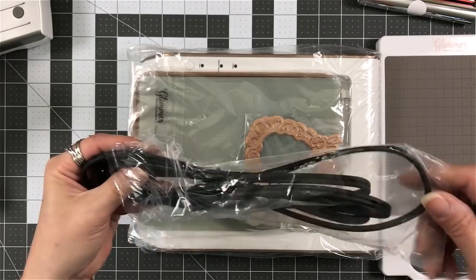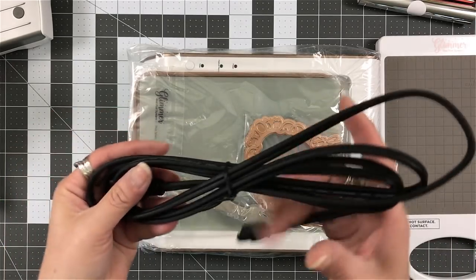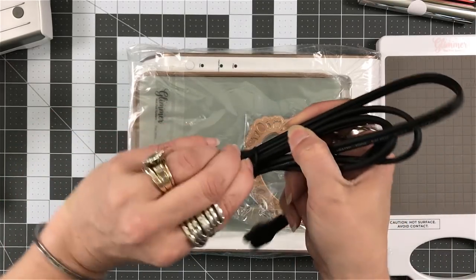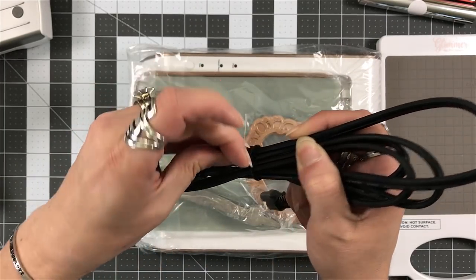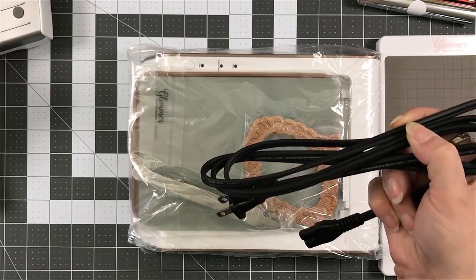Of course, you have the cord. Now, I am in the States, so this is a U.S. cording system. But you have the one end that will connect into your machine, and then the plug that will go into the outlet.